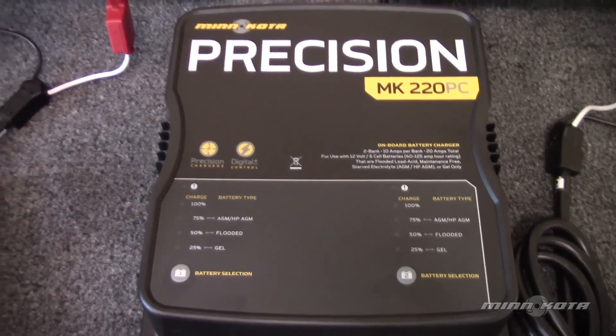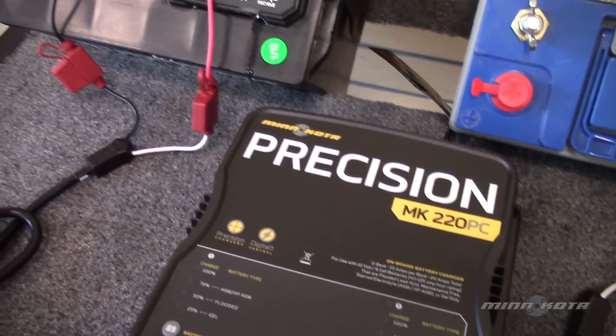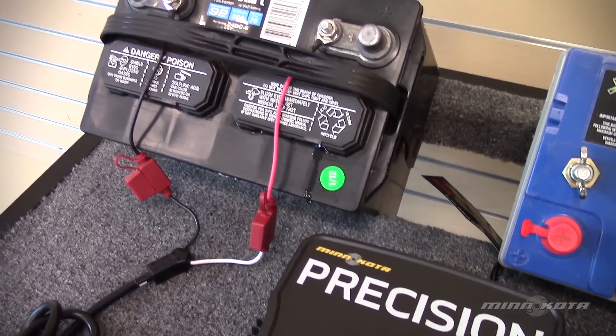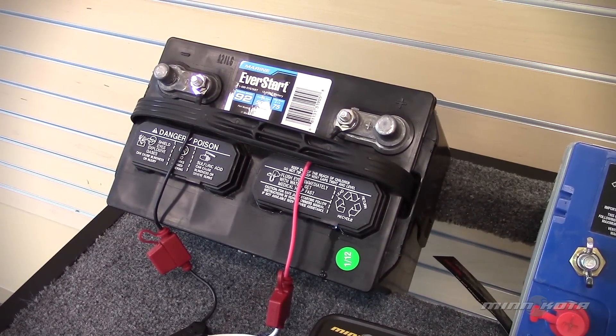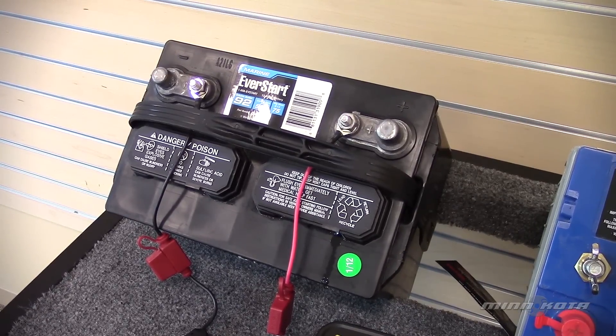Every so often your flooded lead acid batteries should be equalized in order to ensure all of the battery's lead plates are clean and ready to take a full charge. Only flooded lead acid batteries should be equalized. To check how often you should equalize your battery, check the battery manufacturer's recommendations in your battery's product manual.